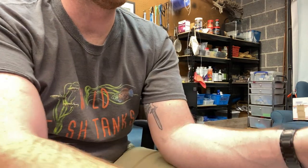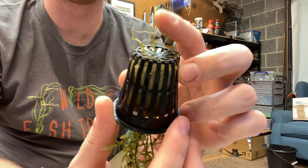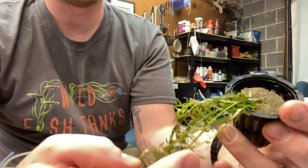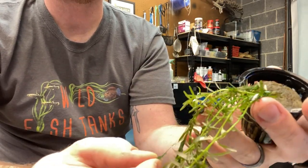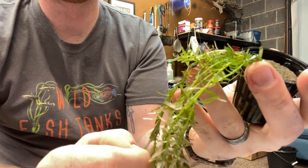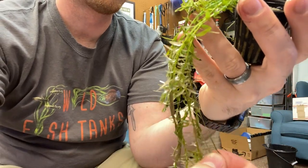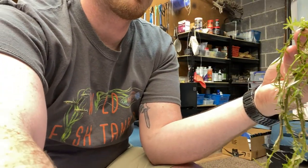Very easy to do. Once you throw this into a tank, it'll actually end up continuing to keep growing through the rock wool. And because it does have a water weight to it, it'll sink to the bottom. You may get some algae growth on there, but you can just get that off.